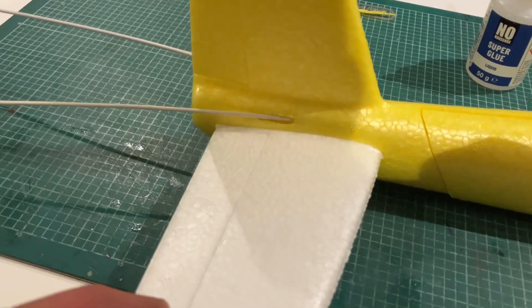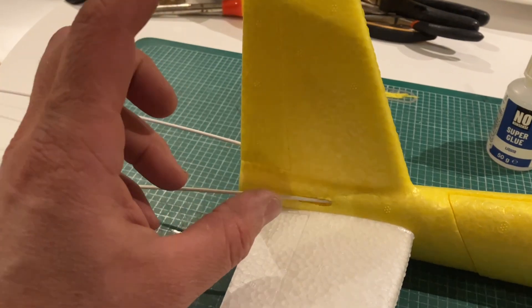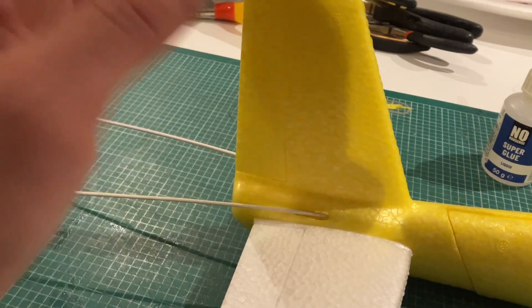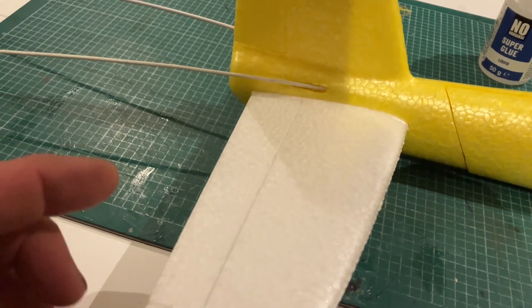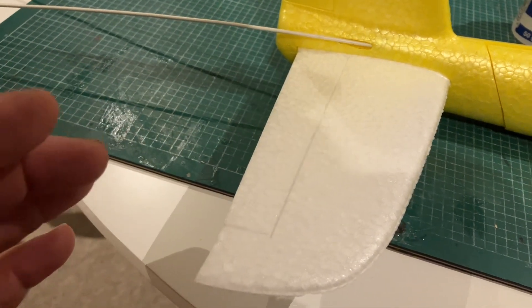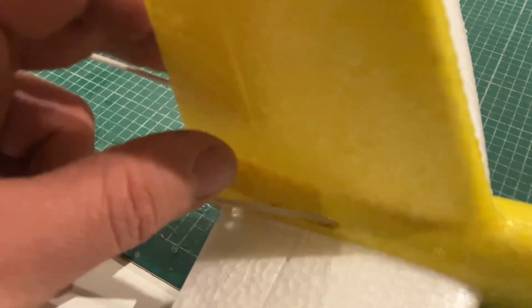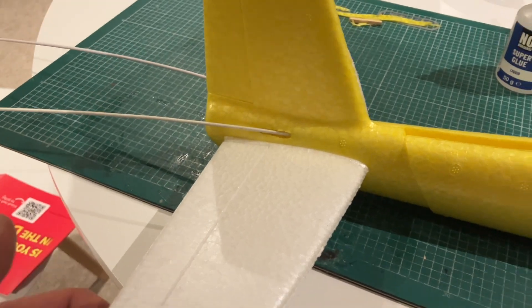So what's next? I need to decide what I'm going to do with the elevators and rudder. The rudder I want to make a bit bigger - rudders can never be big enough. So I'm going to chop that off and extend it with a balsa wood rudder. I'll probably do something similar with the elevator, although I don't really need to increase its size. I've got to make some sort of connection between the two sides of the elevator - that's going to be a little tricky.